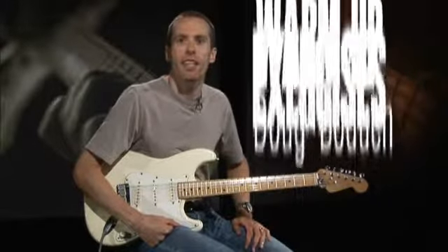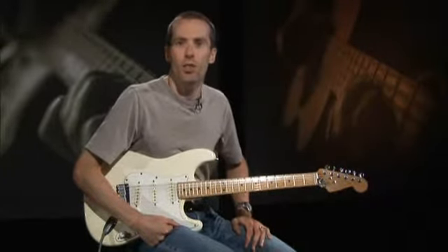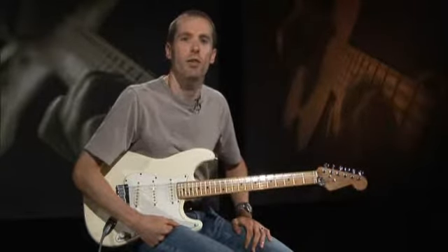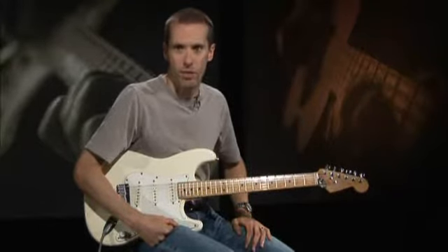Hi there, I'm Doug Bodak and in this lesson we're going to look at all kinds of warm-up exercises. Guitarists are notorious for not properly warming up before a practice or performance. This not only prevents us from reaching peak performance, it also increases the risk of serious injuries such as tendinitis. Playing guitar is a physical activity and we need to warm up our muscles the same way athletes do.